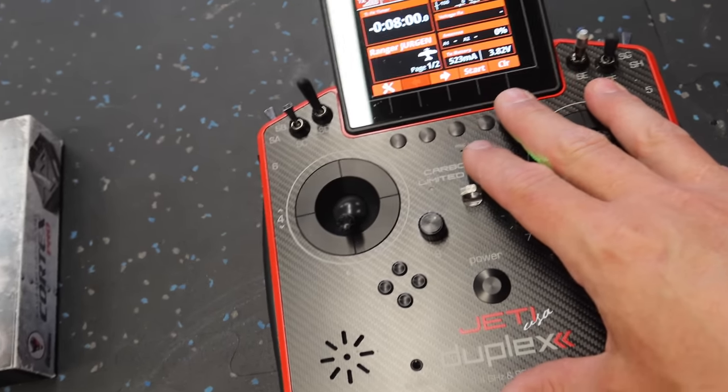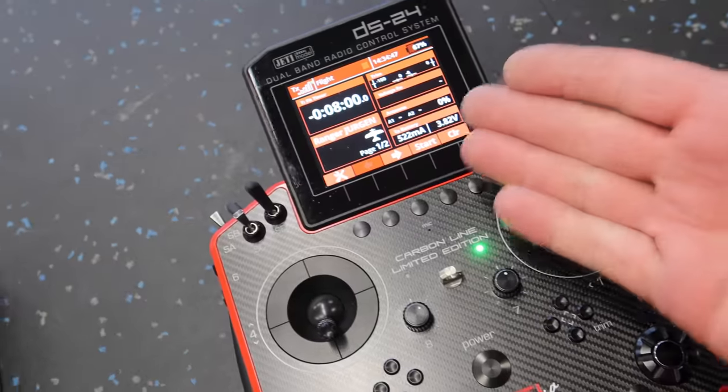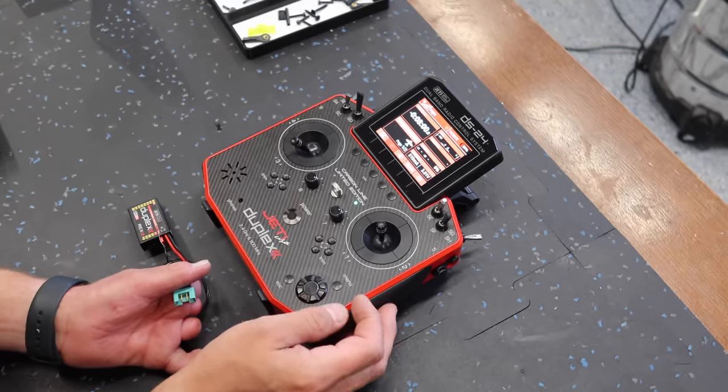We'll go into the radio and reset everything to zeros. All of our servo travels and everything — we want to start with a clean slate — but we have our channel alignment done now, which is most of the battle. The first thing we'll do is pair our primary receiver and get that done.